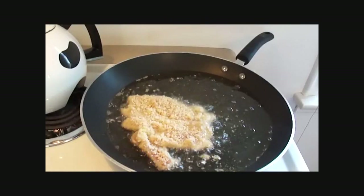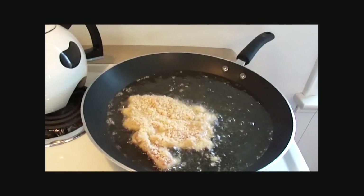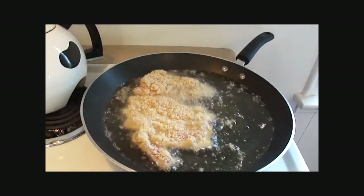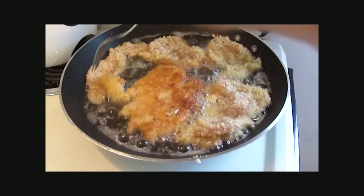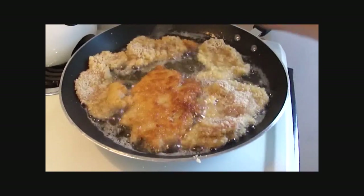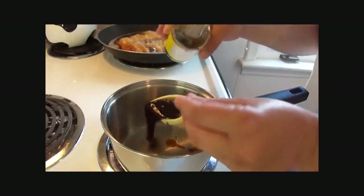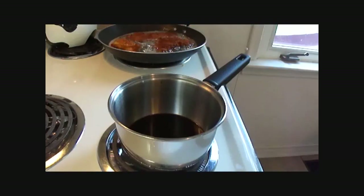Then fry the chicken in some vegetable oil in a large saucepan. Cook it until it is golden brown on each side — a few minutes per side. You want to cook it until the chicken is done, so insert a meat thermometer in the center to check it's at the right temperature.